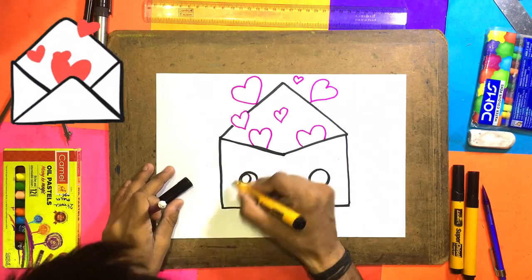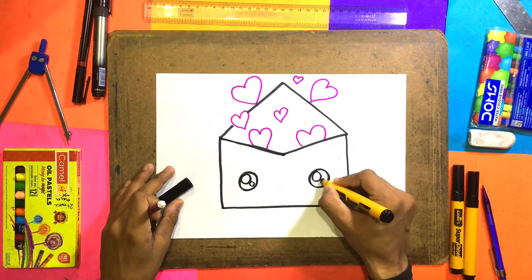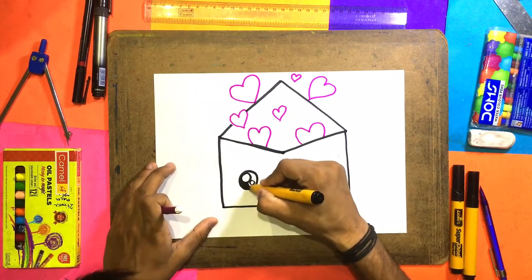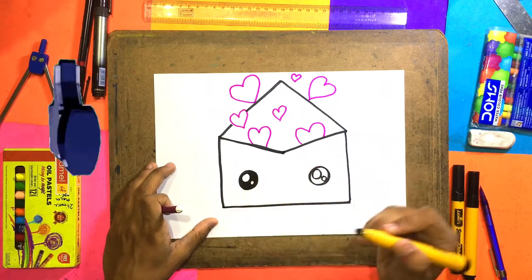Here we will make a big circle and this is a small one. Here we will make another heart, a big circle and a small one. If you make it, it will be very cute. Now we will color the inside — we will color it the same. This one is one eye.